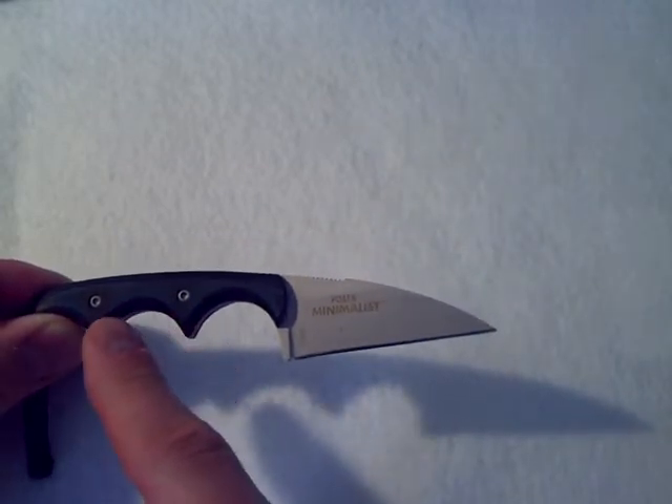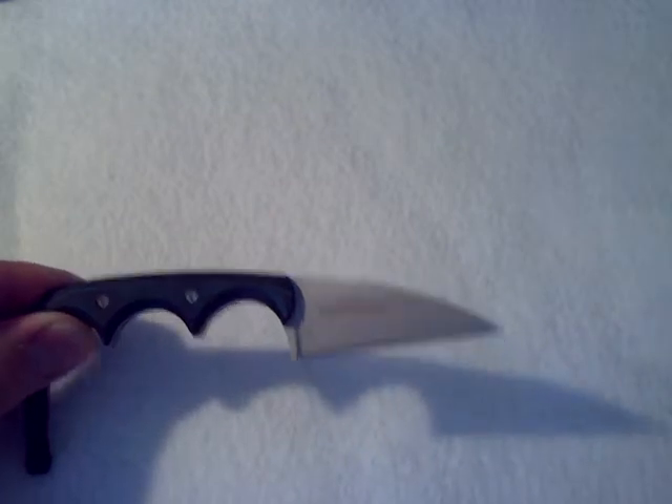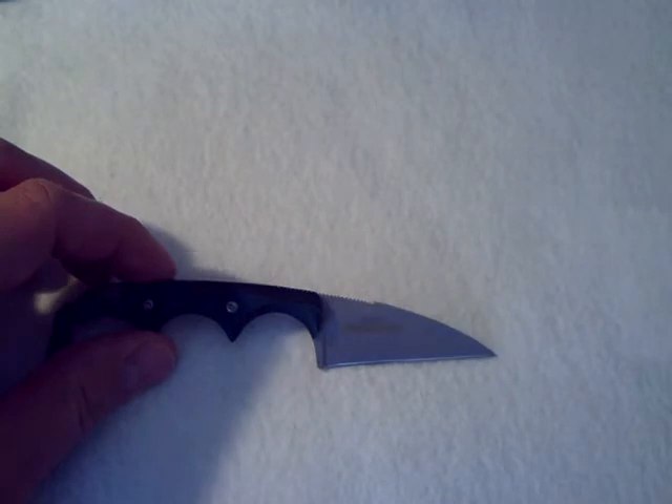It's held on by Torx or Allen head screws — I'm not sure which, just because I don't have my glasses on. The point is these handles will come off, and I think this would be a prime candidate for making a custom handle for this knife if you so desire. I don't think it would be too hard to do.